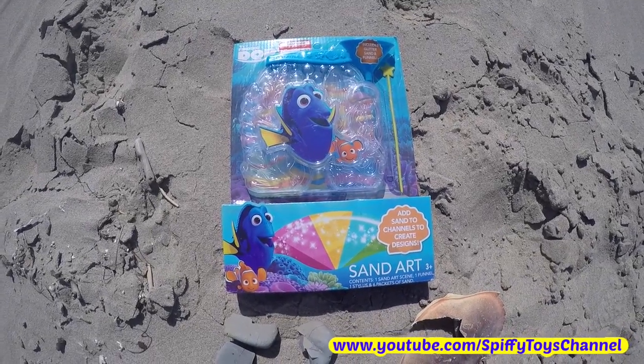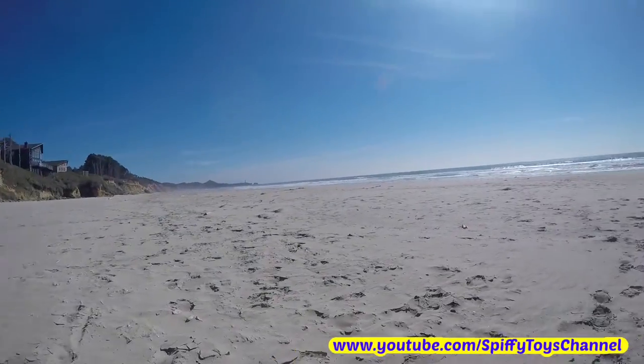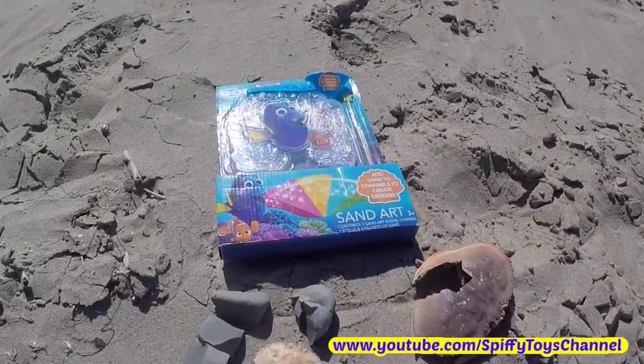Hey guys, Biffy Toys channel here at the beach, and today we're going to have some fun with this Finding Dory sand art kit.